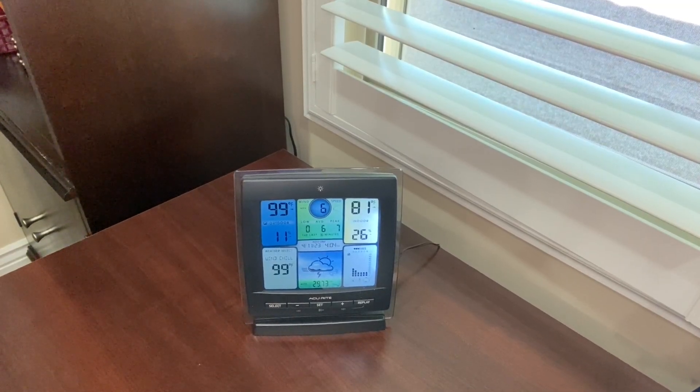The easy to view backlit display with adjustable dimmer makes the information really easy to read in dark or lighter rooms. We have this right below the heat vent so sometimes the internal temperature reads higher because the heat is blowing down on it, so it might be a good idea to put this away from a heat vent. Thanks for watching.